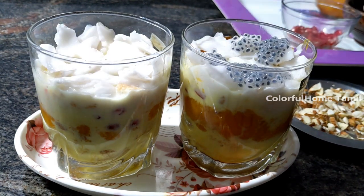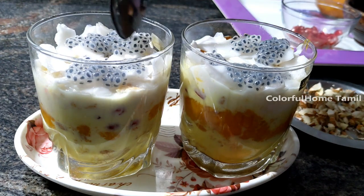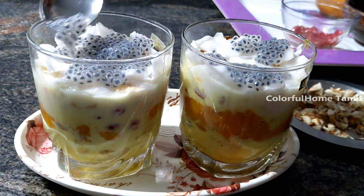Add some subja seeds, add a lot of subja seeds.